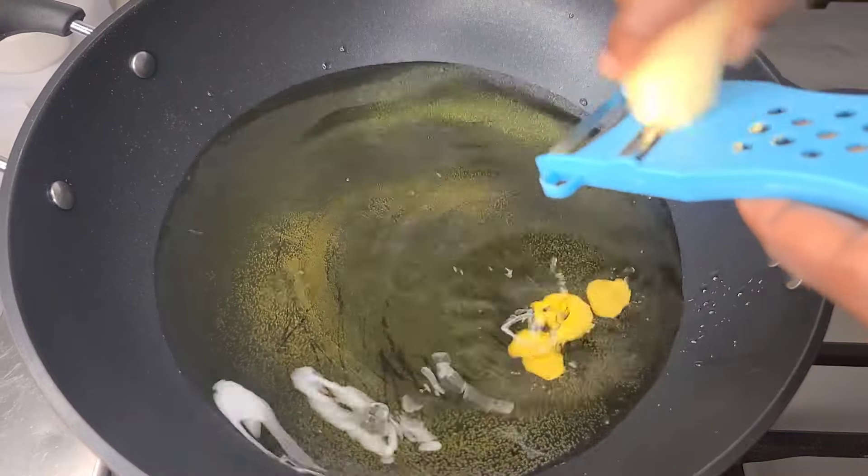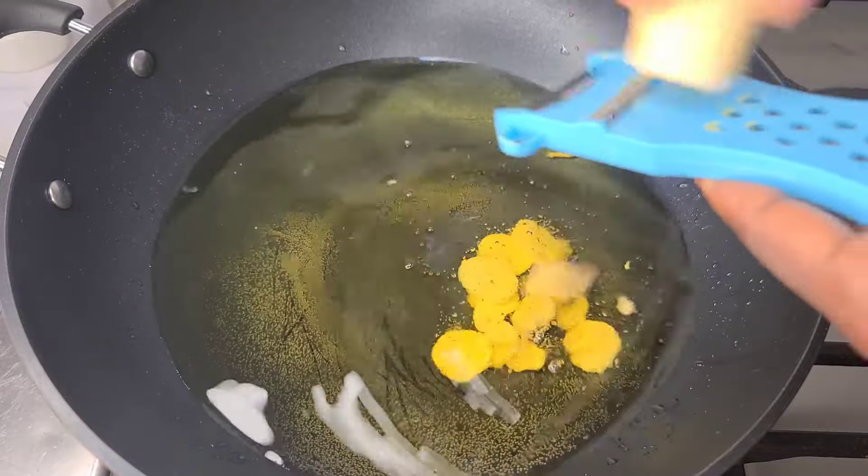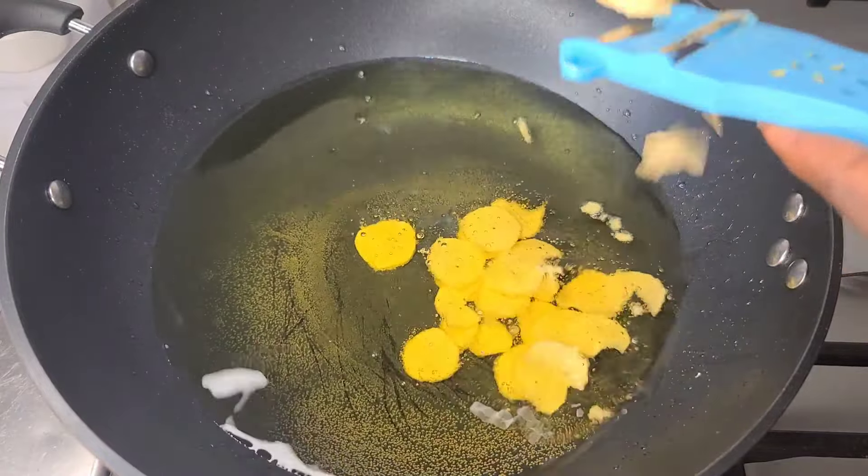I'm going to slice the plantain directly into the oil — as you can see in the video, I'm slicing it straight in. But you need to be very careful, otherwise you could cut your hand.